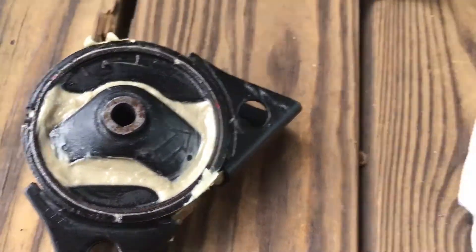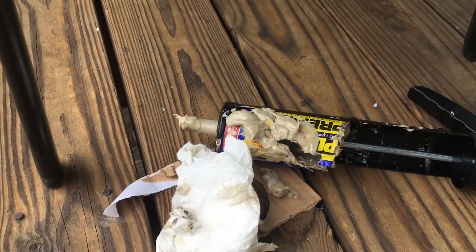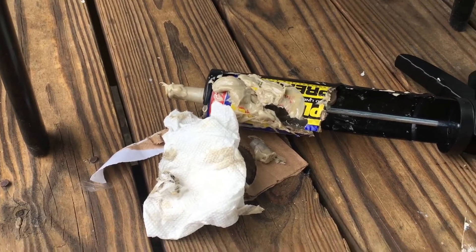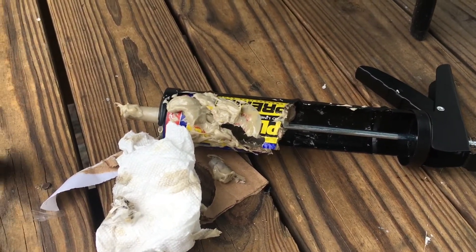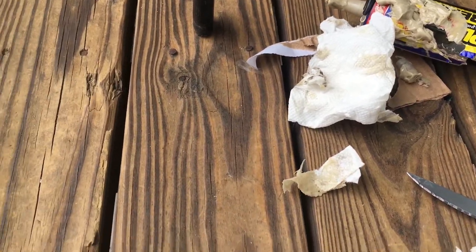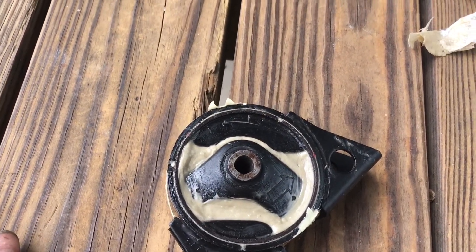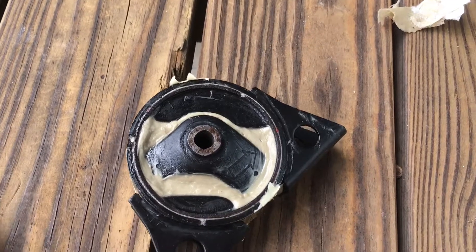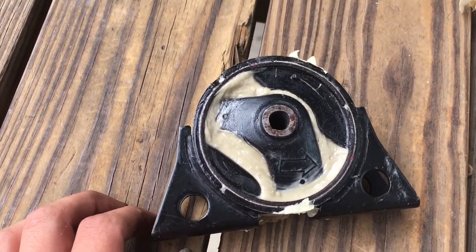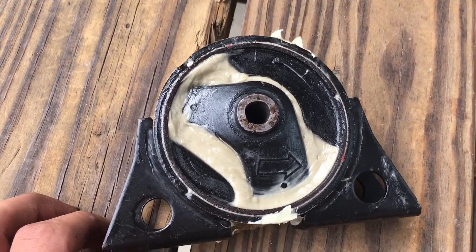I'm going to clean all this crap up. The caulk gun looks shot — it covered the whole gun and that polyurethane does not come off. Tip: use gloves, because this gets on your hands, it's so greasy, and then it dries and your skin cracks. It's my fault for not using gloves, but I like how it looks — I think it looks awesome.